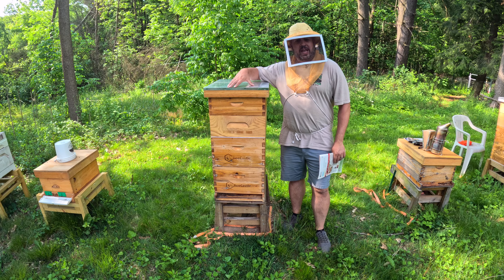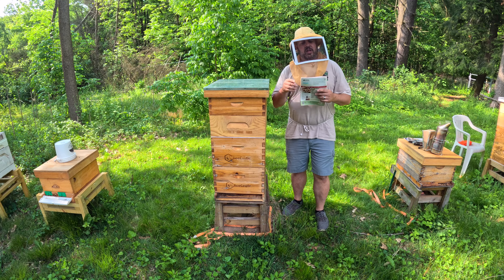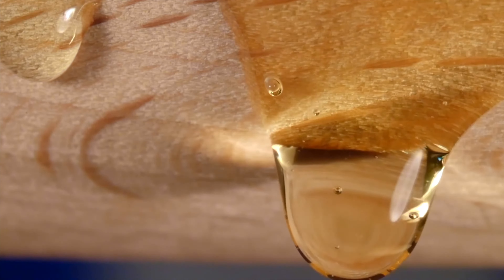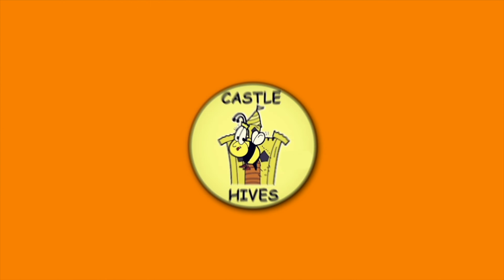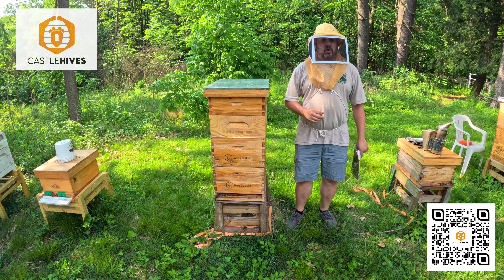I have a problem with this colony here — it doesn't have a queen. So what I'm going to do is use this magazine to go ahead and fix it. Hey everybody, welcome to Castle Hives. Brian here, Northeast Ohio Beekeeping.